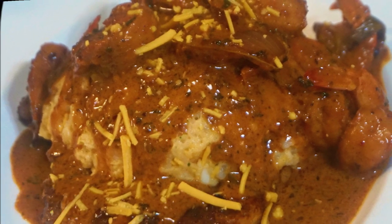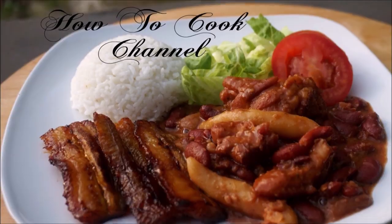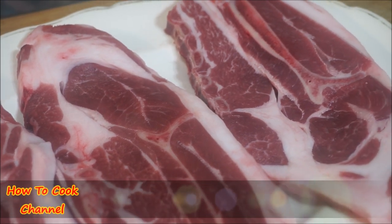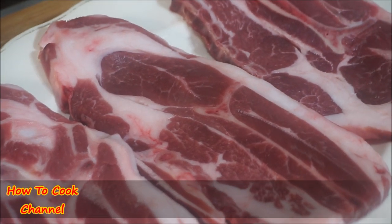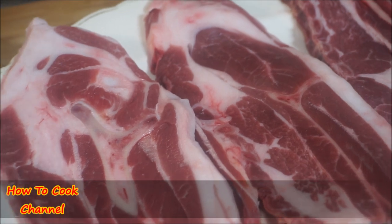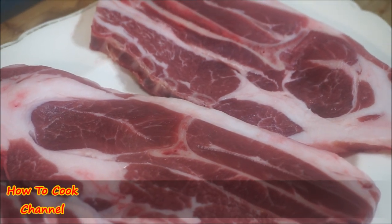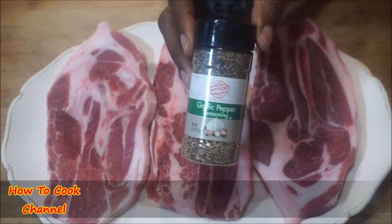Let's jump right in. I have my lamb chops right here — that's what you guys requested. First thing, wash them nice and clean with salt, lemon juice, and vinegar. That's what I always use when cleaning my meats and poultry. We are going to wash it right.